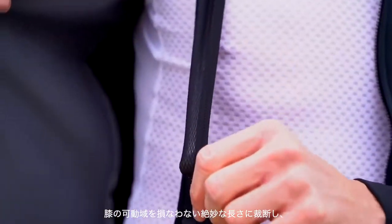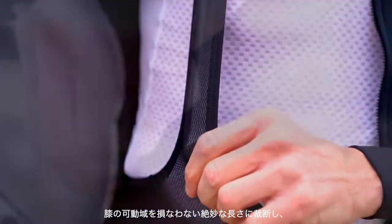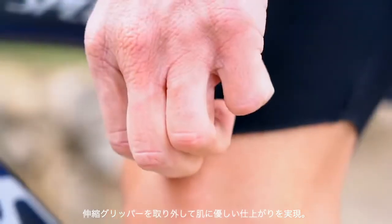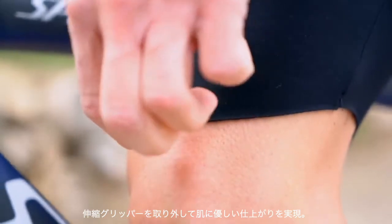So we decided to make a bib short cut right to the bend of the knee and realized that we could make it without any grip elastic, and that the extra 10 centimeters of fabric would add a lot of extra warmth.